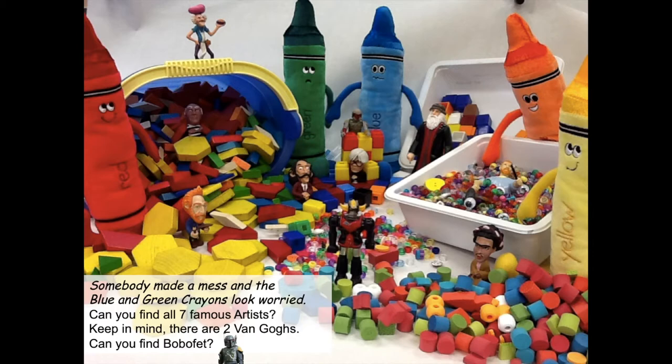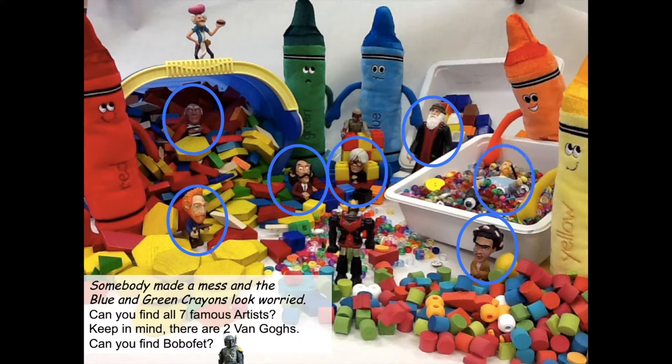Artist number one — there's Van Gogh. Artist number two — there's Picasso. Number three — Salvador Dali. Number four — Andy Warhol. Number five — Leonardo da Vinci. Number six — Frida Kahlo. And where is artist number seven, my second Van Gogh? He's hiding in the beads. And did you find Boba Fett? There he is, right there behind some of the blocks.